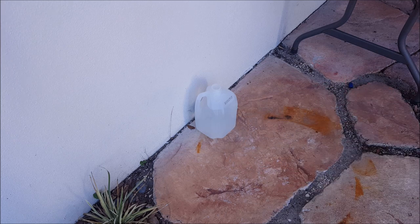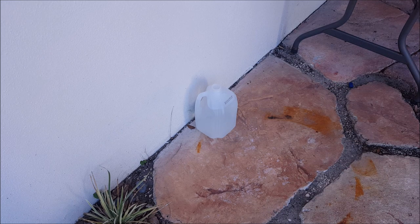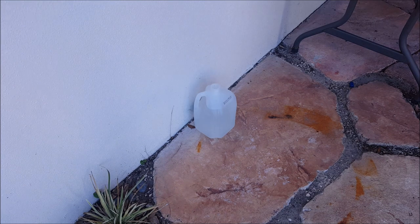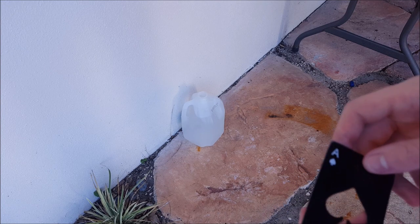What we've got here is a gallon of water, so I'm going to try throwing this thing at it and see if maybe just maybe it can do some damage. It had enough oomph to go ahead and pop the cap off of there — I didn't really expect much else from it.